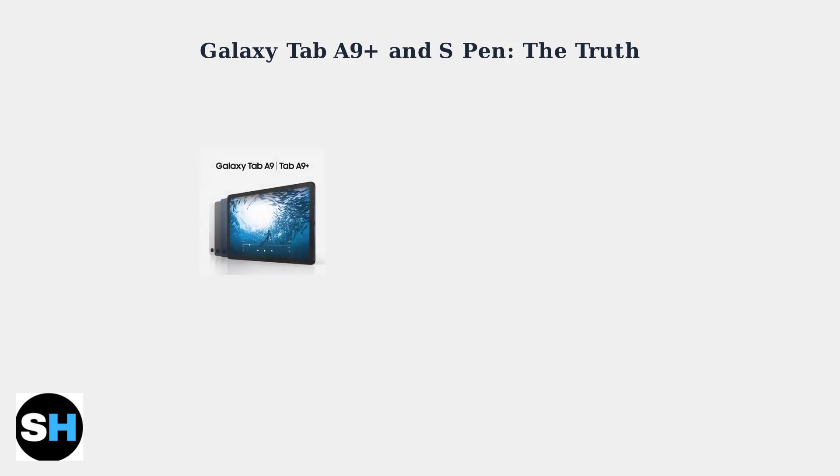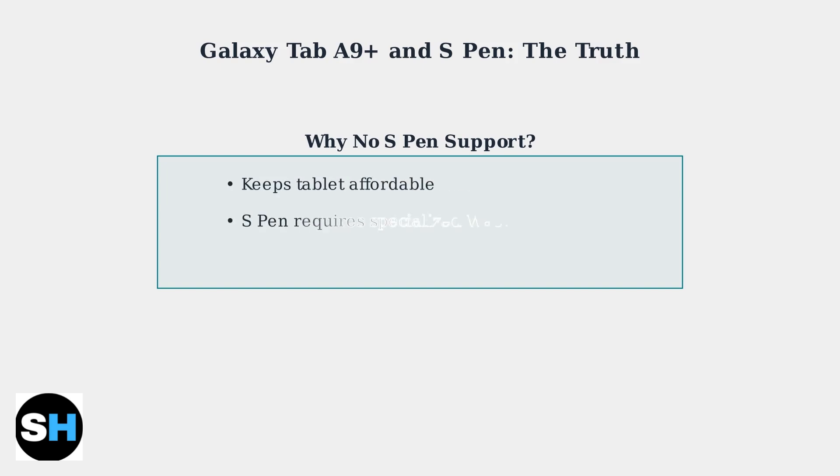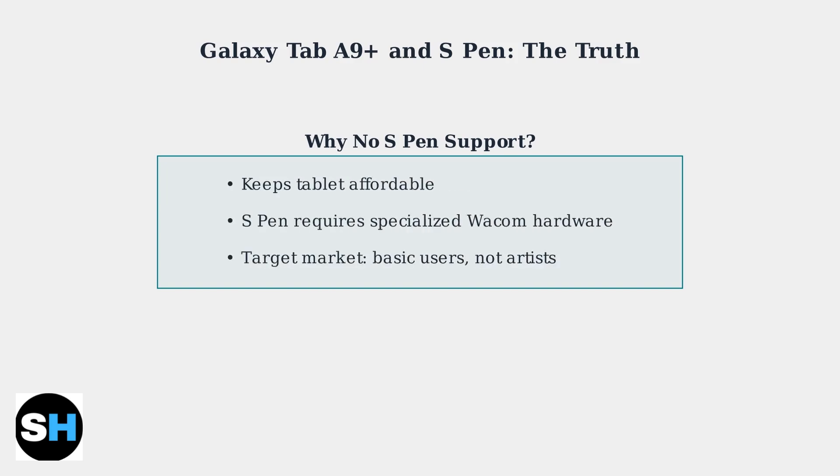Here's the Galaxy Tab A9 Plus, a well-designed tablet that focuses on essential everyday functions rather than advanced stylus capabilities. This is a deliberate design choice by Samsung to keep the tablet affordable. Adding S Pen support would require specialized hardware that increases manufacturing costs.